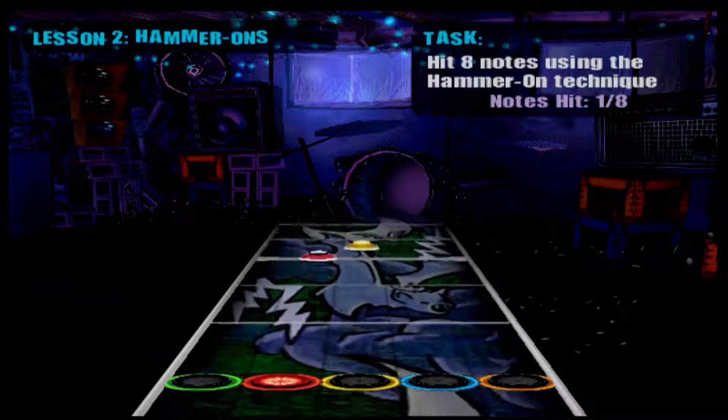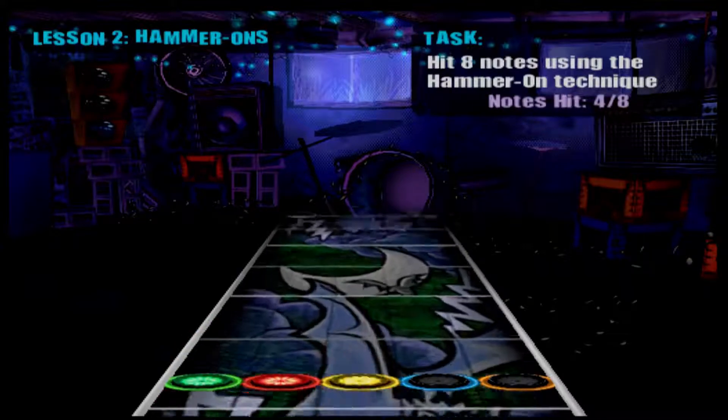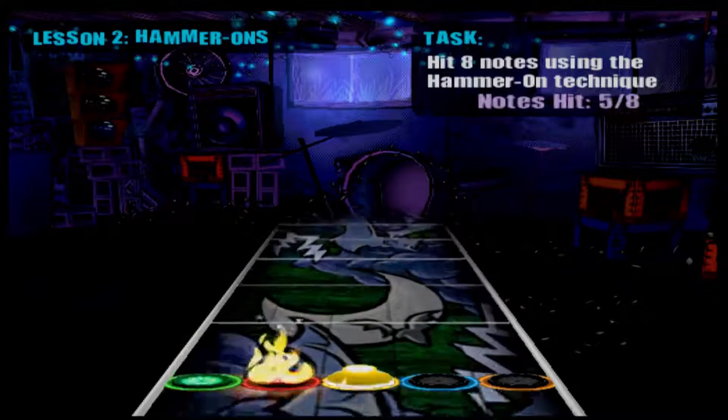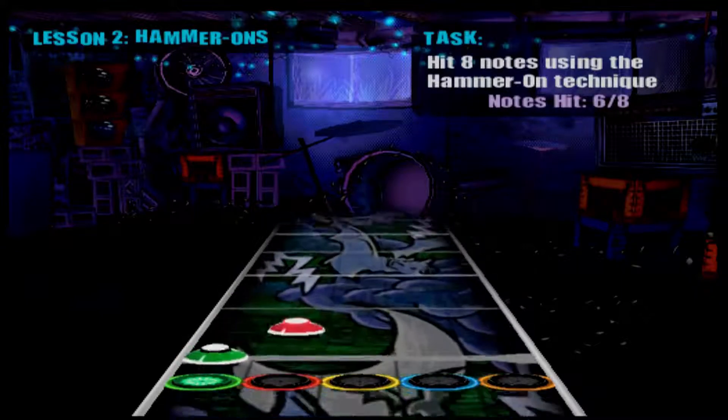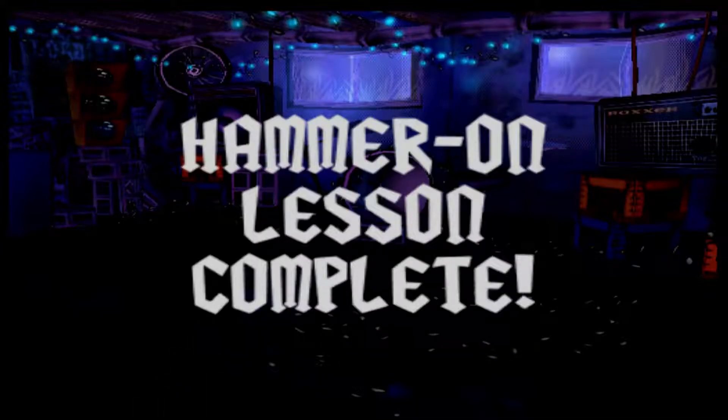That's it. Alright. Totally. You're getting it. That's the way. Sounds good. Nice. Hammer-ons take some time to master, but they are totally worth it.